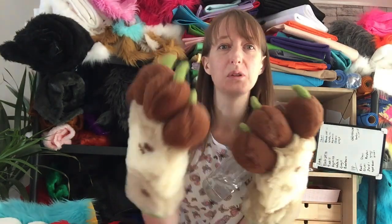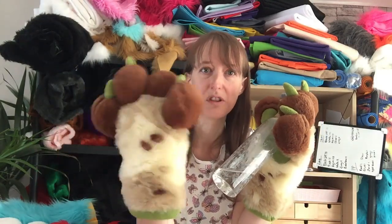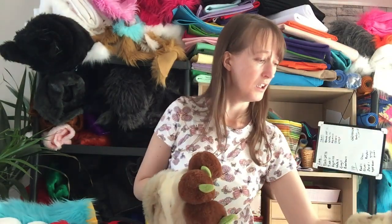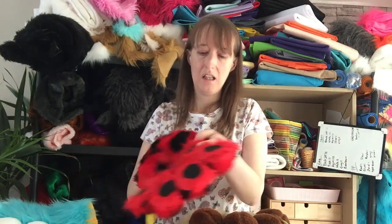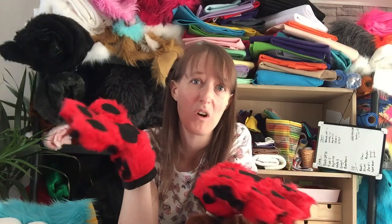That's why people in a full fursuit with puffy paws tend to have fursuit handlers — someone you trust to look after you, since your vision can also be limited in a fursuit. I can manage to open this bottle with the puffy paws because the lid is quite big, but the smaller the lid the harder it would be. With the flat paws you can do more or less everything you'd need to and still look great. So for practicality it's got to go to the flats — it's one-all.